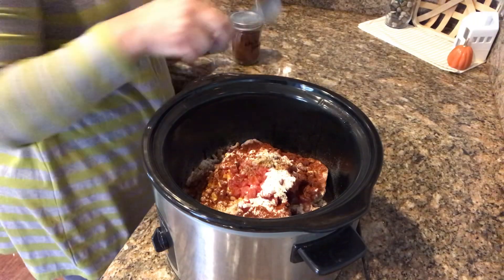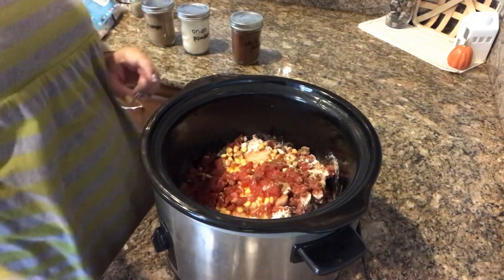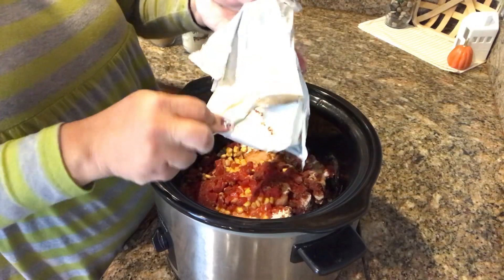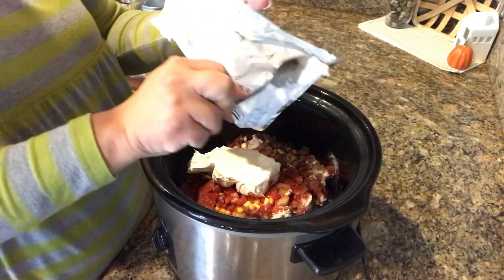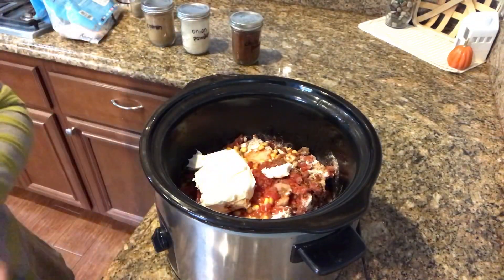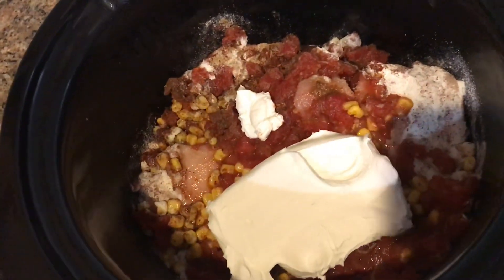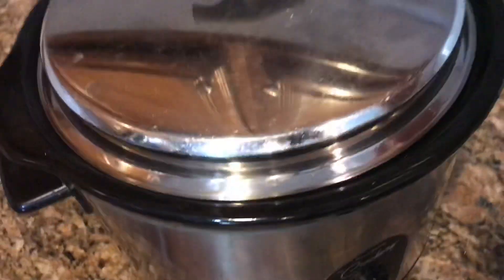What's going to make this 'white' chili is putting some cream cheese in. Now would also be the time to add the beans — rinsed and drained. I'm going to set this on low because it's only about 8 in the morning and I'll check on it after work. That's it — we dumped it all in. I have it on low for six to eight hours. I love crock pots!